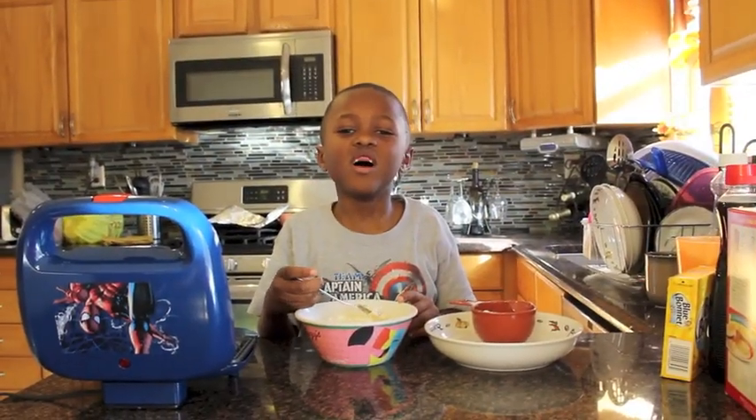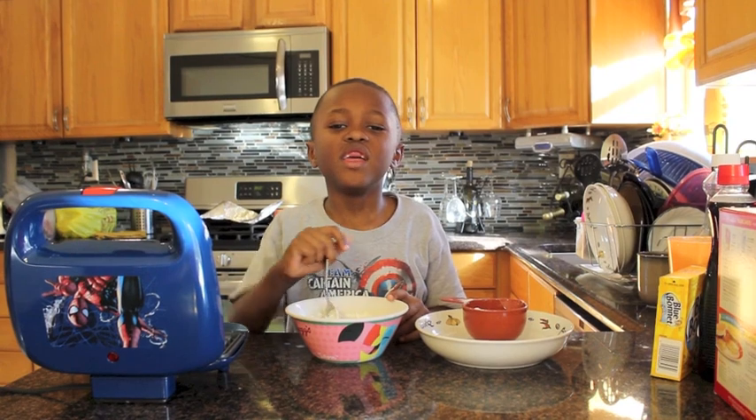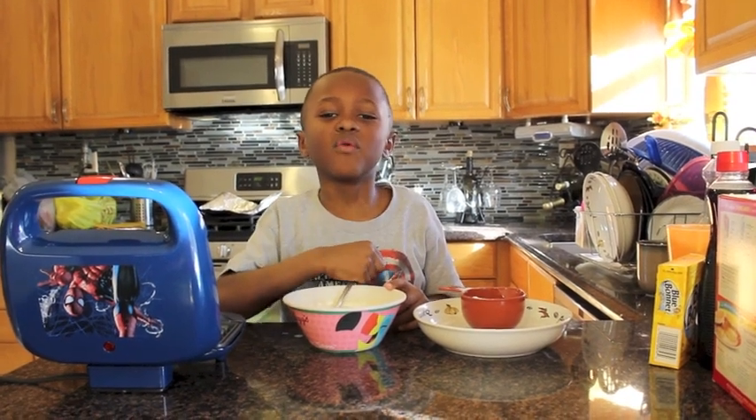It's okay if you have a couple of lumps. If you mix it too smooth, it won't come out right.